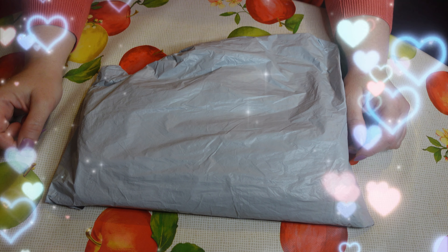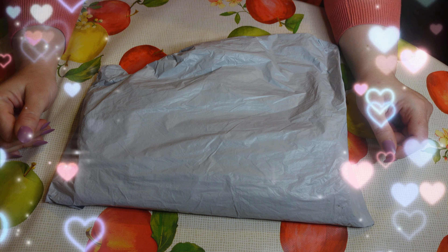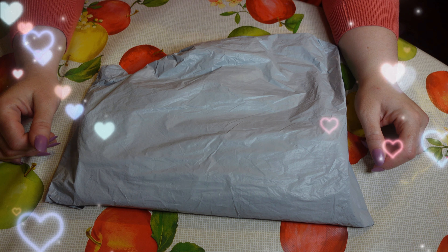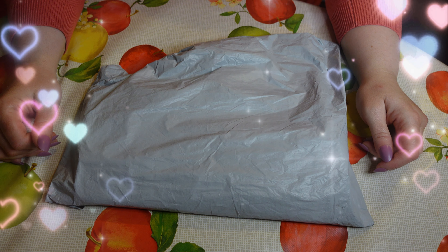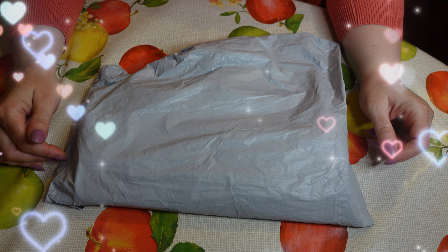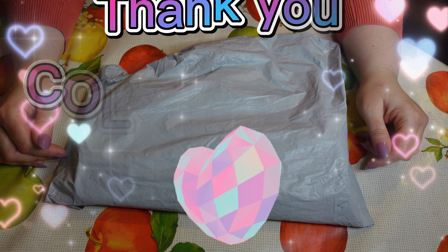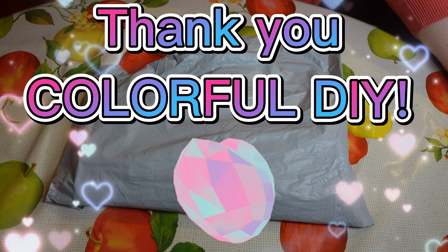Hello guys, it's Louise here from Crazy Borgies. I hope you're all well and fine on this beautiful May day. Today's video is going to be an unboxing from the lovely people at Colorful DIY. This is my second promotional pack from themselves, so a huge thank you to all the people at Colorful DIY.